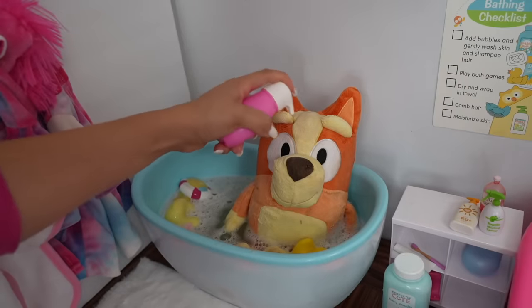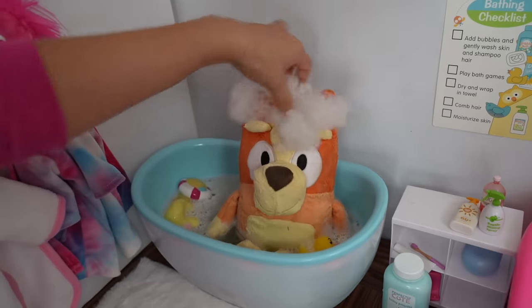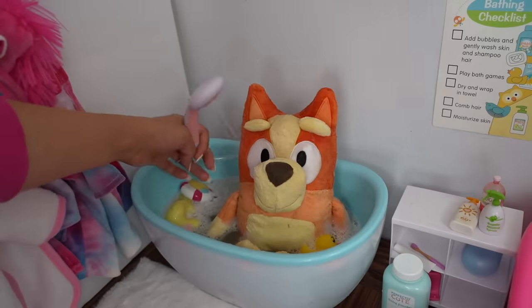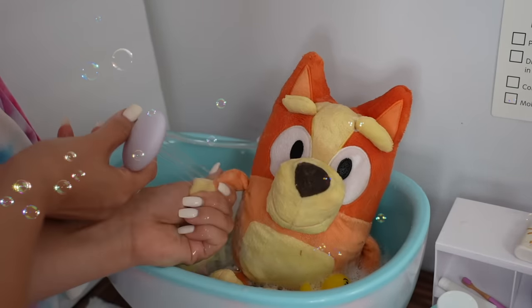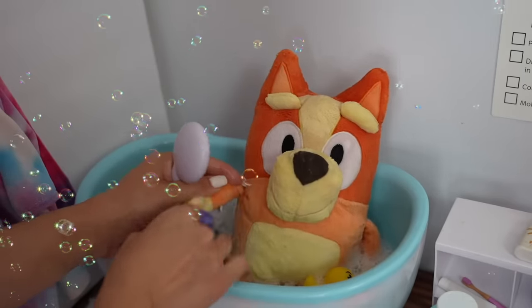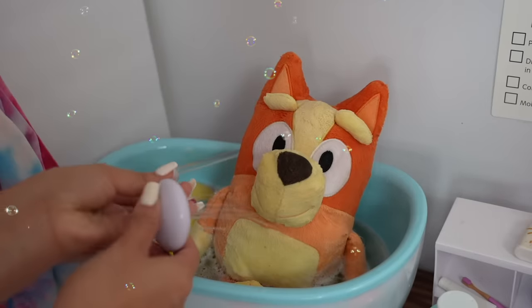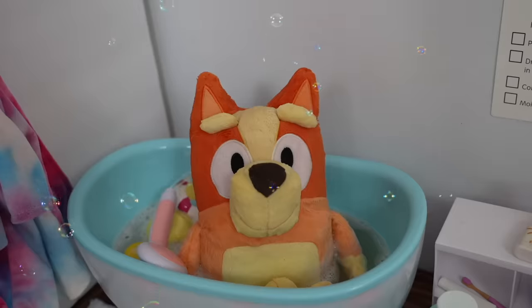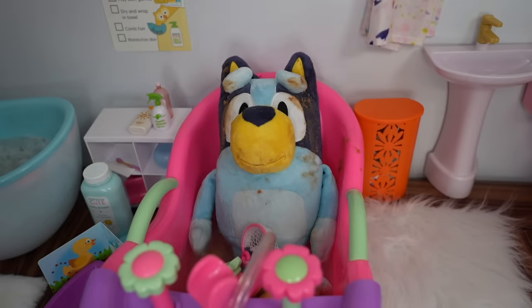Let's put a little shampoo on your hair. Bubbles! Yes, the shampoo makes bubbles. Let's rinse off the shampoo. Let's wash your face, your tummy, your paws. Bingo is all clean, so now she's just going to play with her duckies. Okay Bluey, it's your turn.